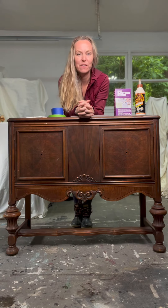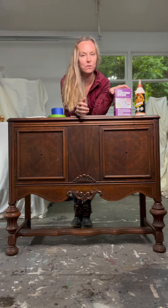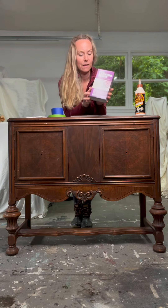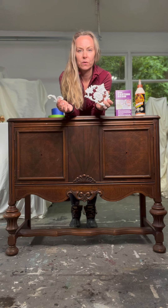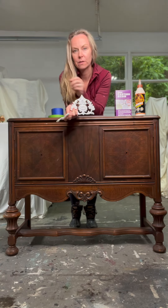Hi, this is Joanna from Relovery Store. In yesterday's video I showed you how to create resin molds with Amazing Casting Resin and a silicone mold called Claire that you can purchase from Redesign with Prima. Today I am going to show you how to add these molds to this piece.